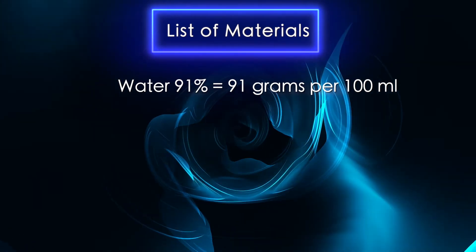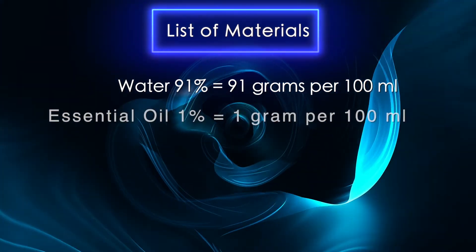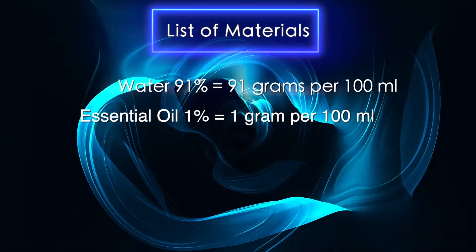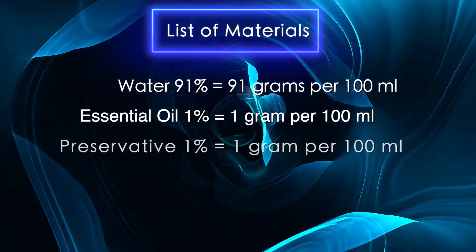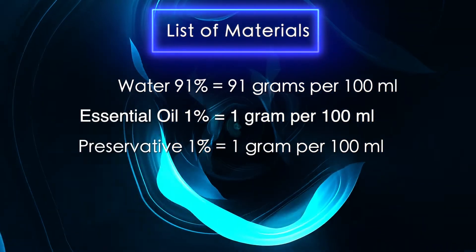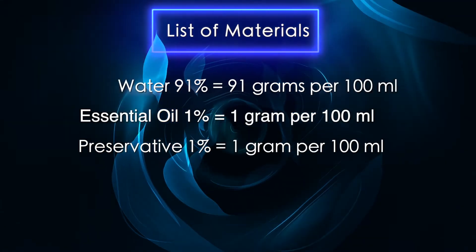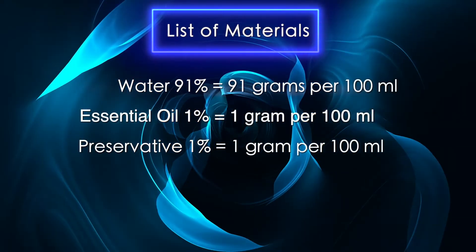Most of the formula is water at 91% and we'll be using distilled sterile water. Then we'll be adding an essential oil for scent and beneficial properties. The natural preservative is globally approved with an excellent safety and toxicology profile. It performs best at a pH below 6, which is perfect since for our conditioner we want a lower pH of around 4 to 4.5.